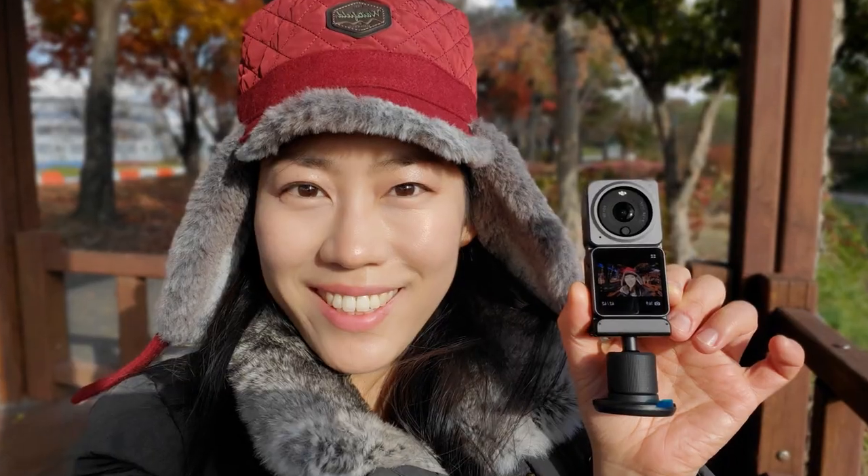Hi guys, this is Young. Today we're going to compare these two cameras — the Insta360 Go 2 and the DJI Action 2 — because these are perfect for fun videos and action videos, so they're in direct competition against each other. I have some experience using them, so today I want to share that with you guys.